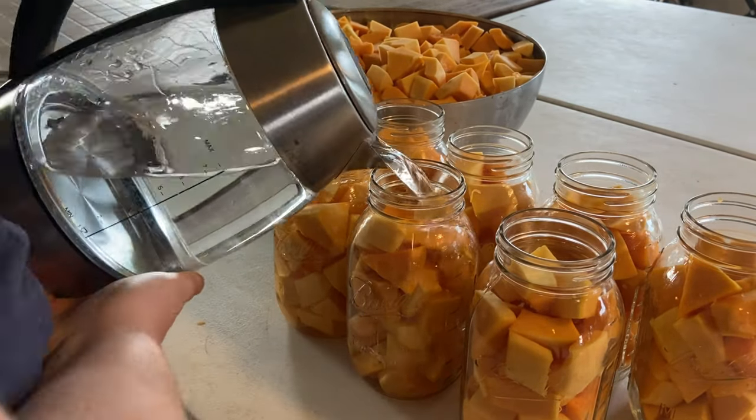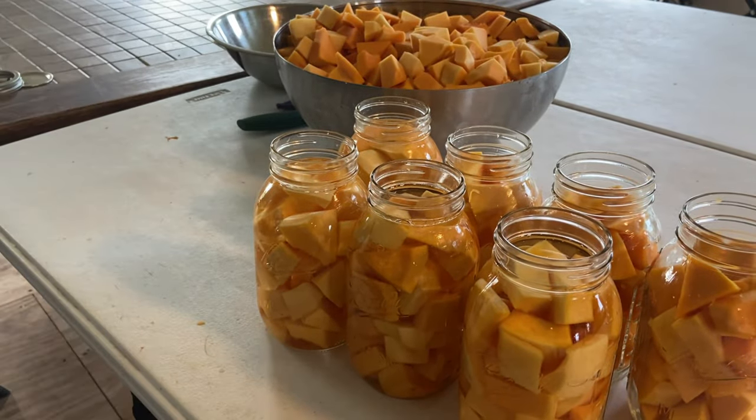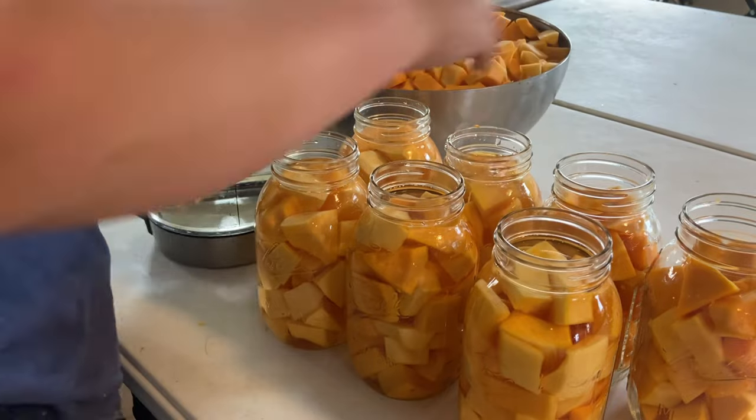Now it's time to add hot water to your jars. Make sure you cover your squash but also leave the headspace.